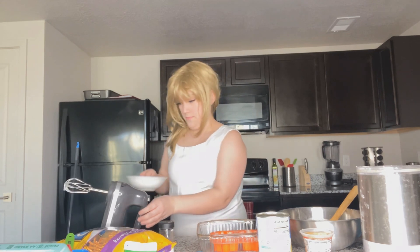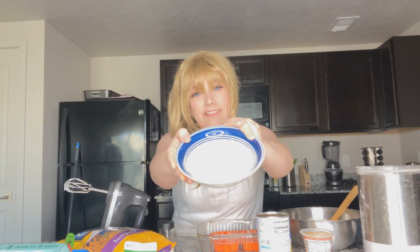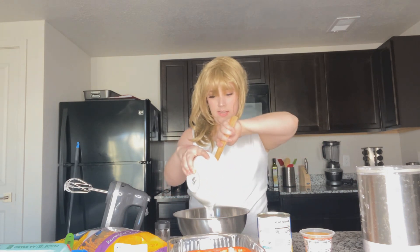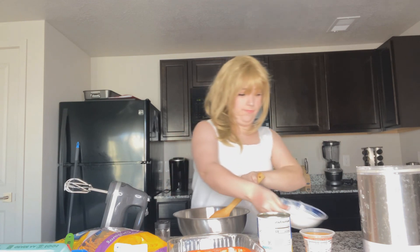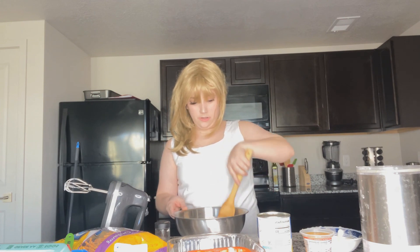Once you're done mixing it should look like this — it should have stiff peaks, it looks kind of like homemade whipped cream. What you're going to do now is take that bowl you set aside and slowly fold the egg whites into the mixture.